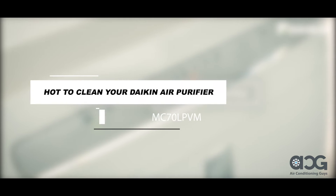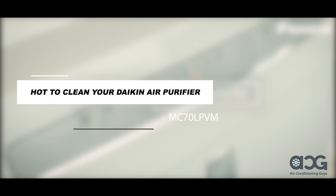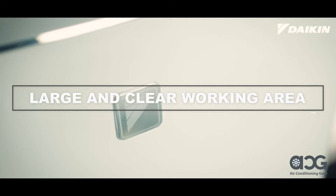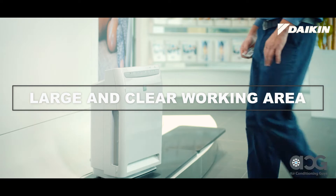Cleaning your Daikin Air Purifier is easy. All you need is lukewarm water. Before starting, make sure you have a large and clear working area so you don't lose any parts of your Daikin Air Purifier.